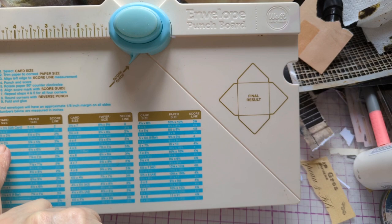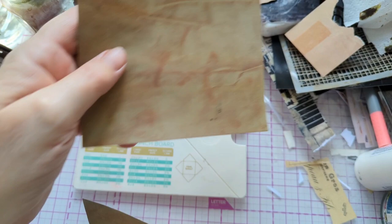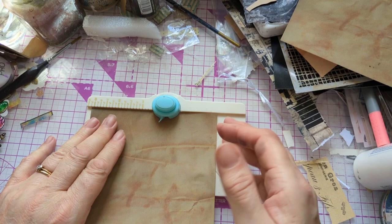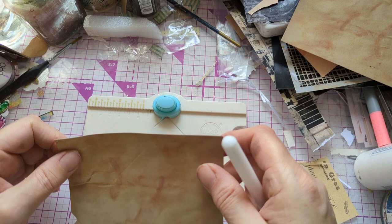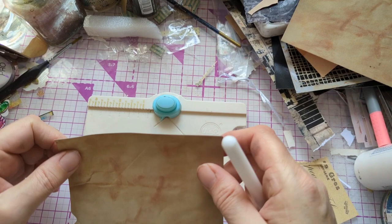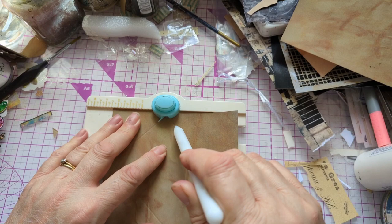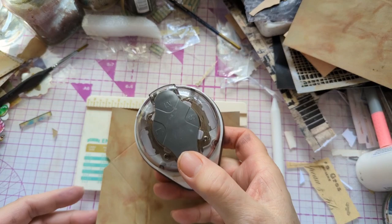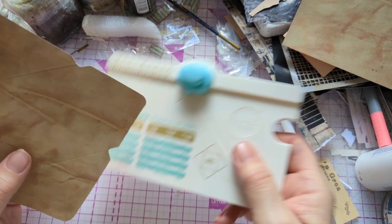I'm using the small envelope maker but showing you the large one because that's what you might have. The size I'm using is available, but it turns out it's not quite the size I intended. It doesn't matter — for swapping it just says small envelope, supposed to be three by four, but it ends up about four by two and a half. On the larger one you can use six by six inch paper easily.